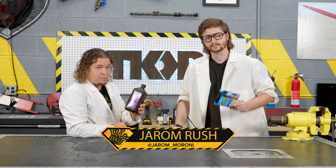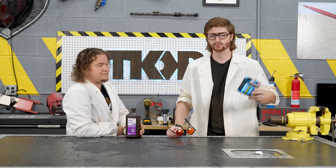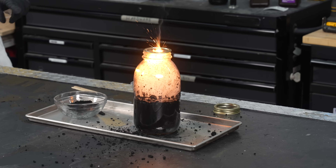Today we're going to make oxygen out of hydrogen peroxide and batteries, both things we have laying around your house. And then we're going to do a bunch of fun oxygen experiments. Let's get to it.